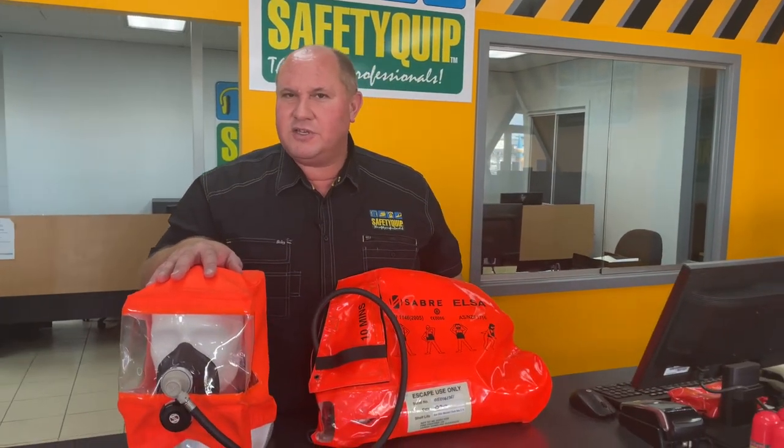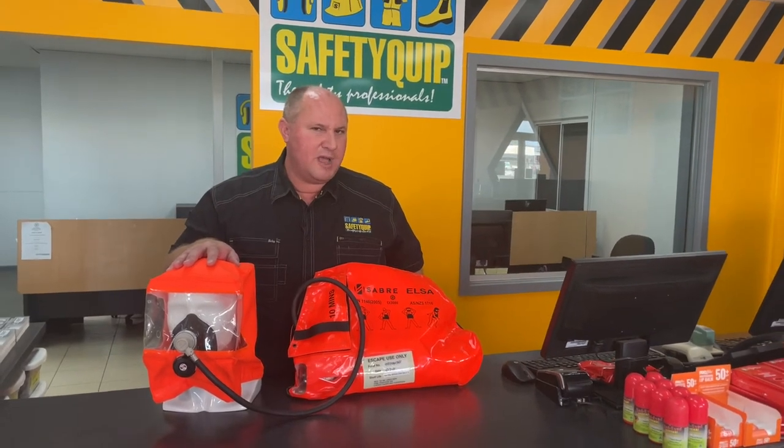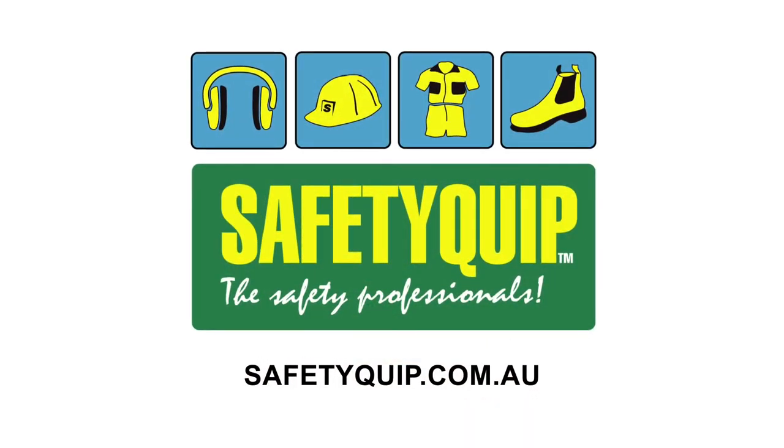It's now available in a 15-minute version, not a 10-minute version. Let us know if you'd like a SafetyCrypt team member to demonstrate the product to you, or if you'd like us to bring it out to your workplace for you and the crew to have a look at — let us know and we'll book it in. Thank you.